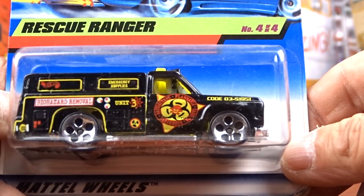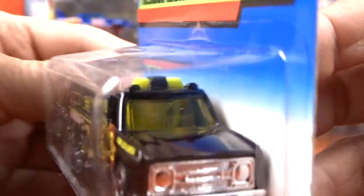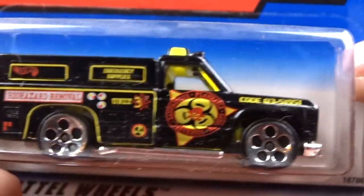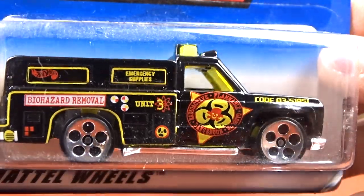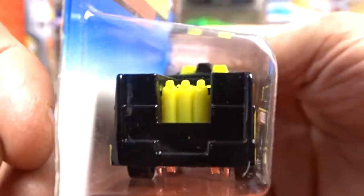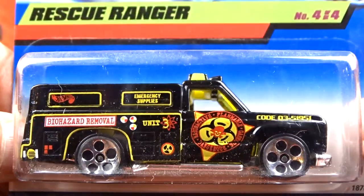And then we got the Rescue Ranger in black. This thing is cool. I've seen these things in red and yellow, but I've never gotten a black one and now I have a black one. I think that's cool. It's got yellow glass in her. Very nice. They are dusty - holy man they're dusty. But still pretty cool.